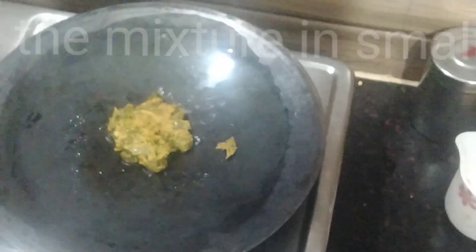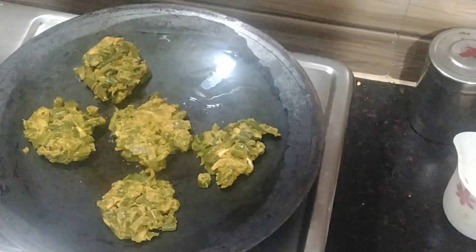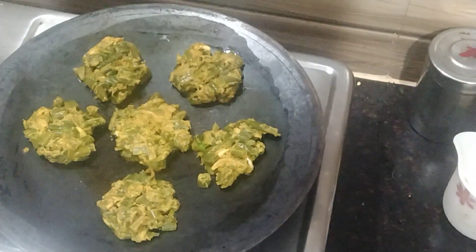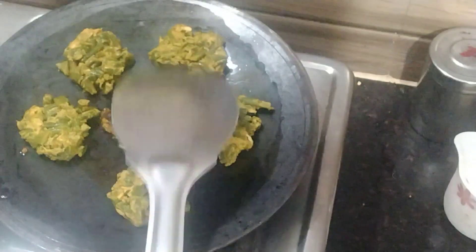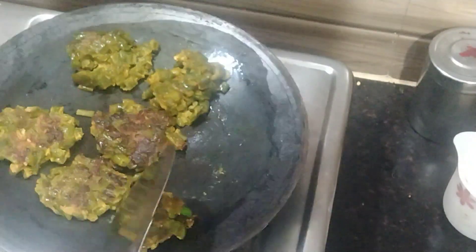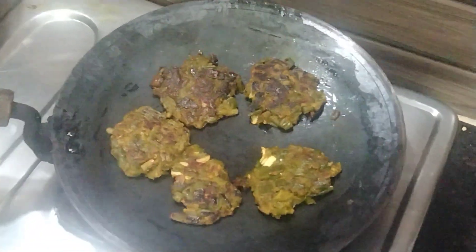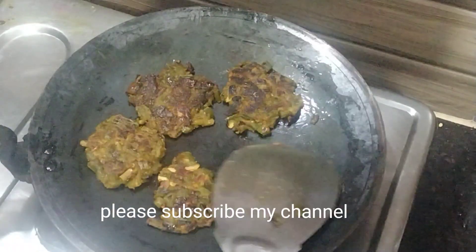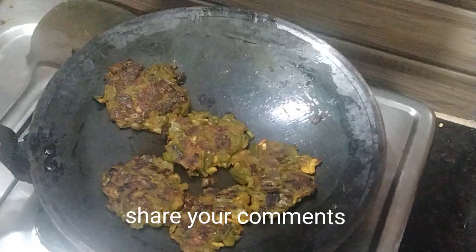Heat a pan and add oil to it. When the oil becomes hot, add this mixture to the pan and give it a bada shape. Fry both sides of the bada on low flame — it will take some time.